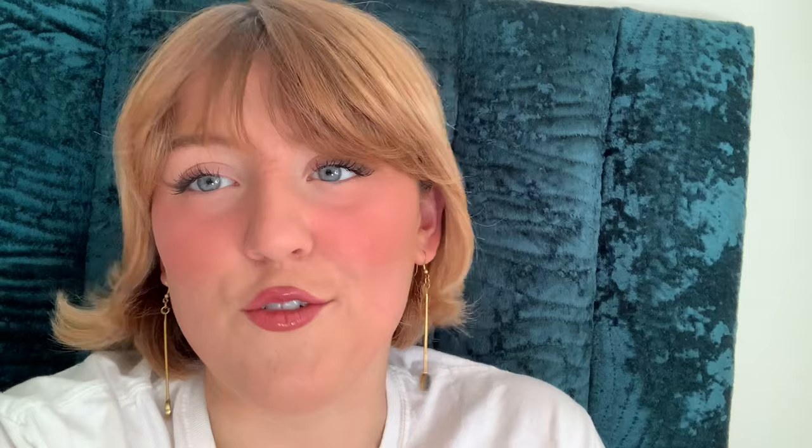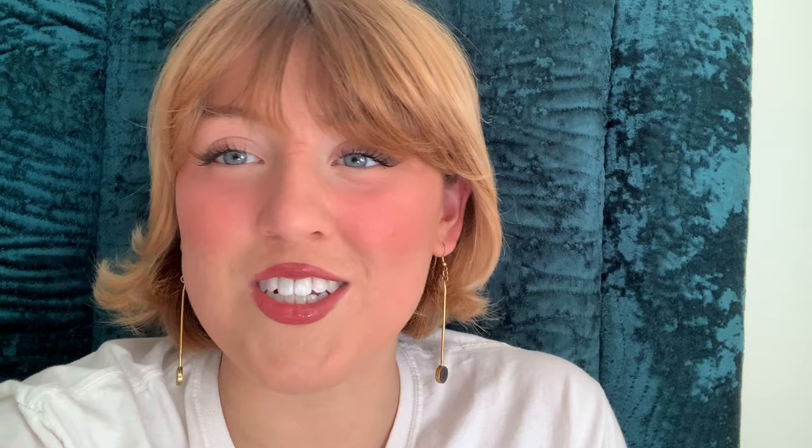I went on the Iittala website — I can't even remember how to say it — and it said the table weighed 40 kilograms, which is like almost 80 pounds. So this is going to be a heavy piece of furniture, but it's gonna be so beautiful. I can't stop thinking about it. We're about to go to Home Depot.